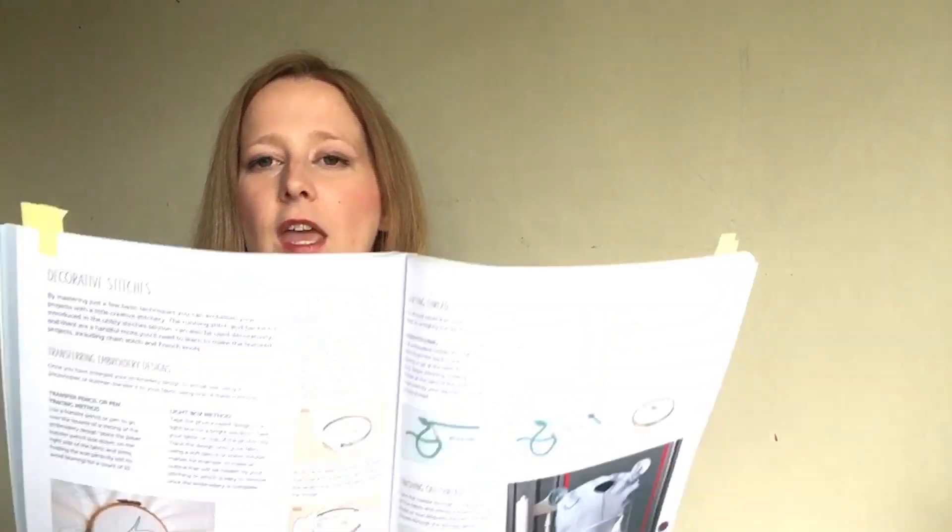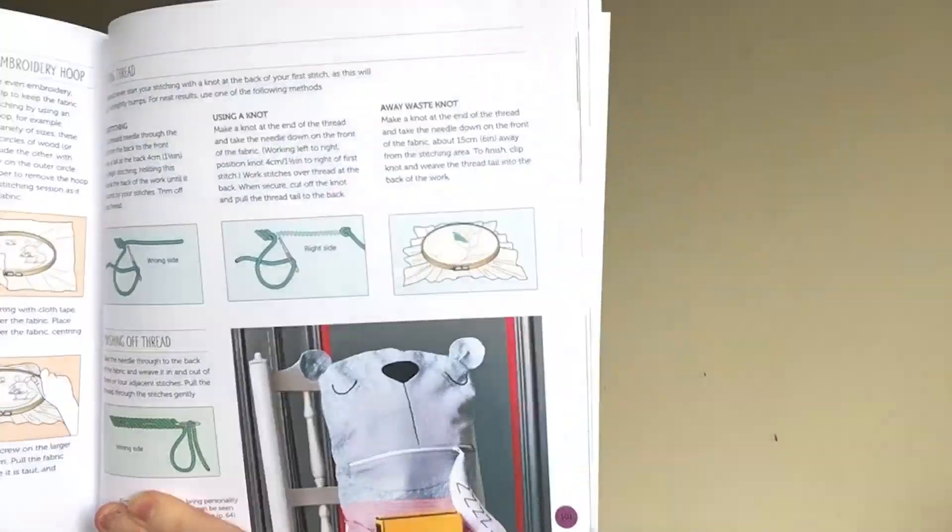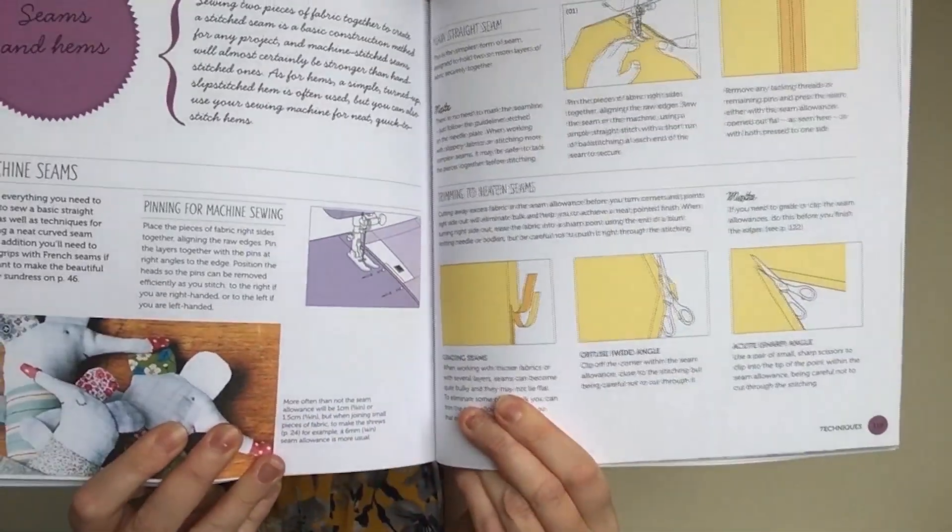At the back of the book, as I mentioned, there are all the techniques you'll need throughout the book — how to use a sewing machine, what fabric to buy, and even some ideas on different decorative stitches you could use to personalize your makes. Then all the techniques from seams and hems to adding buttons and zips — loads of things you can learn in here.